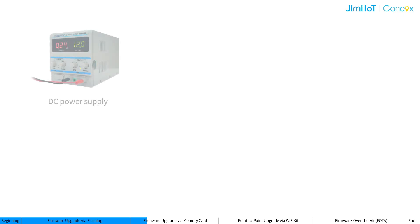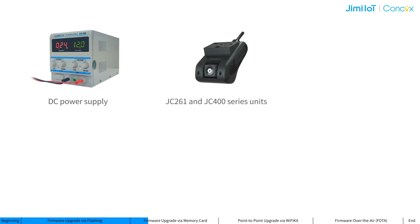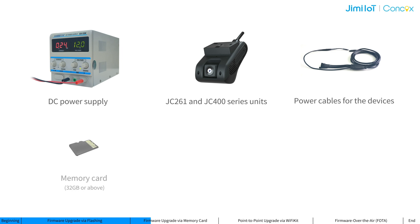This method also requires close proximity to the device. Before upgrading via this method, please contact your account manager to get the latest firmware package for your specific model, and prepare the following tools and materials: the device, a DC power supply, JC261 and JC400 series units, power cables for the devices, a memory card, a card reader, and a computer.